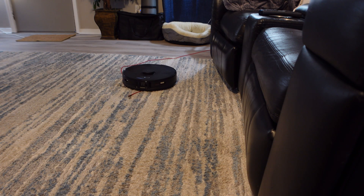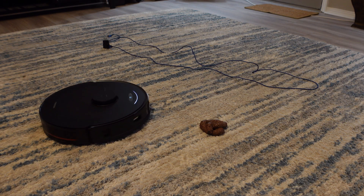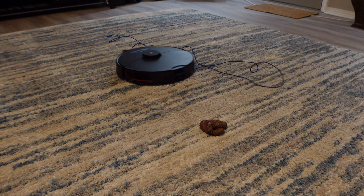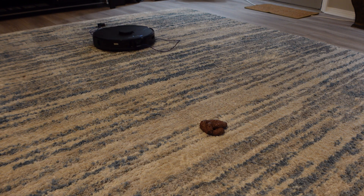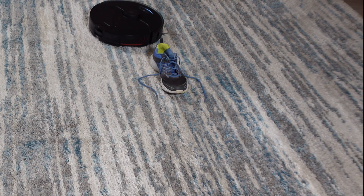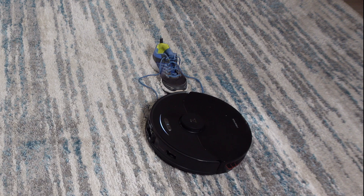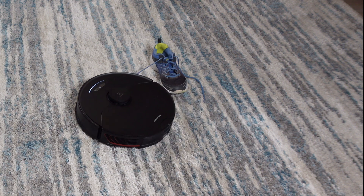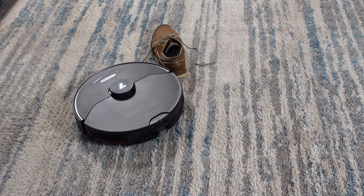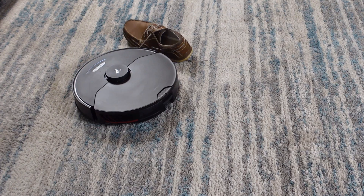Where I feel it falls short is with cords and shoes. With cords, if you have a single cord laying across the floor, the Reactive AI may not be able to detect it, because it can only detect objects that are wider than 5 centimeters and taller than 3 centimeters. It did fine if a cord was in a bundle, but bundled cords are not often the issue. The same thing with shoes — if a shoe had shoelaces untied, the robot would often get too close and get stuck on the shoelace. The good news is Roborock has already made several firmware updates to improve object avoidance and will continue to do so in the future.